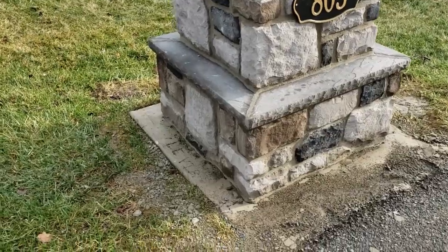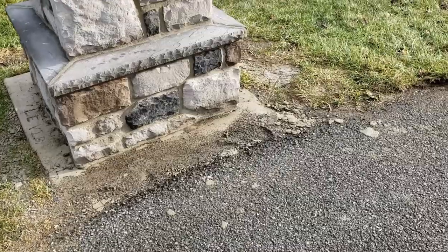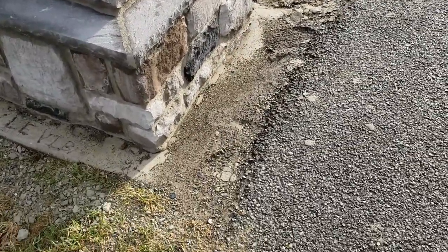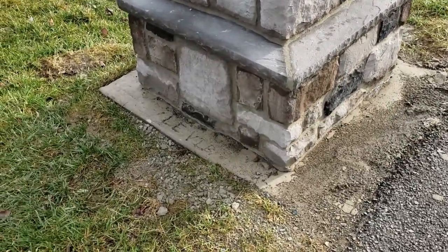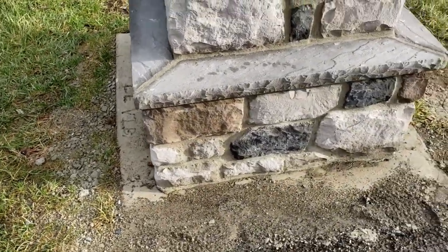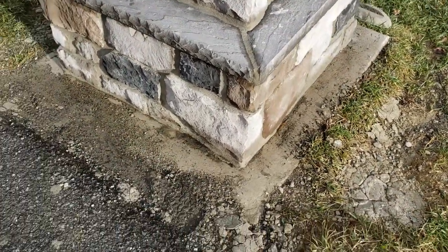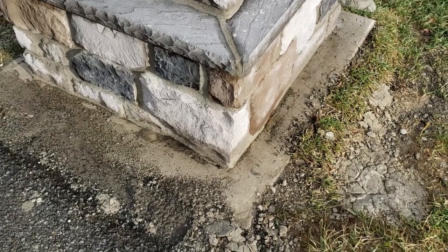The first thing you do is figure out exactly where you want to put your mailbox. You want to try to keep it about a foot or so back past the pavement, that way you're not too close. Then you want to dig your footer out, and you want to make the base of it at least six inches wider on both sides of your bottom column, no matter what size it's going to be. That way you have a good solid foundation.